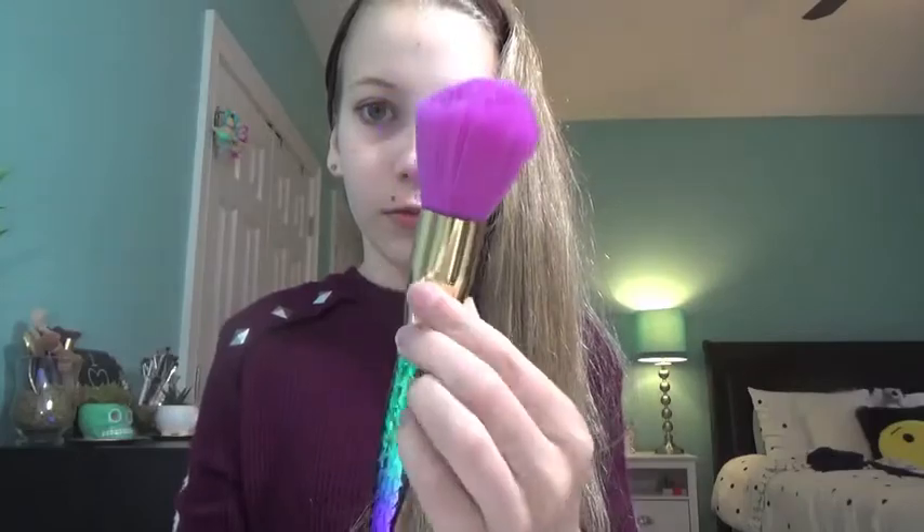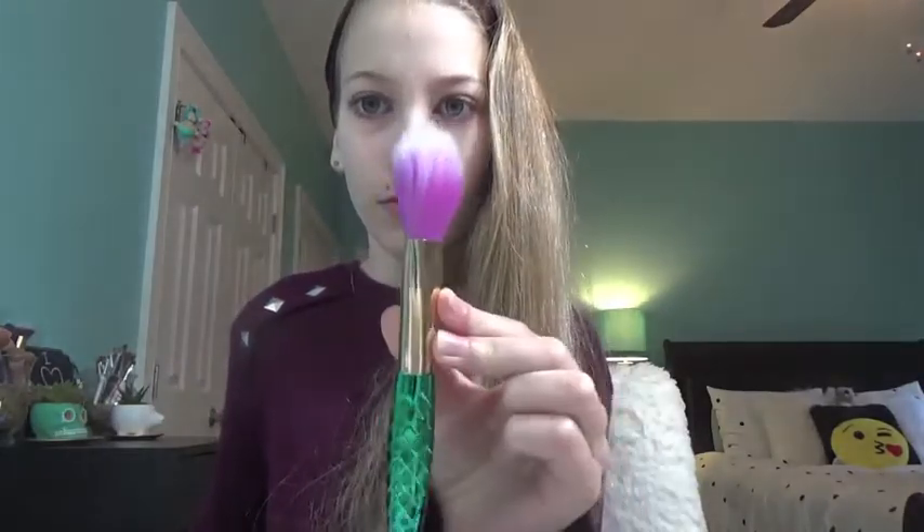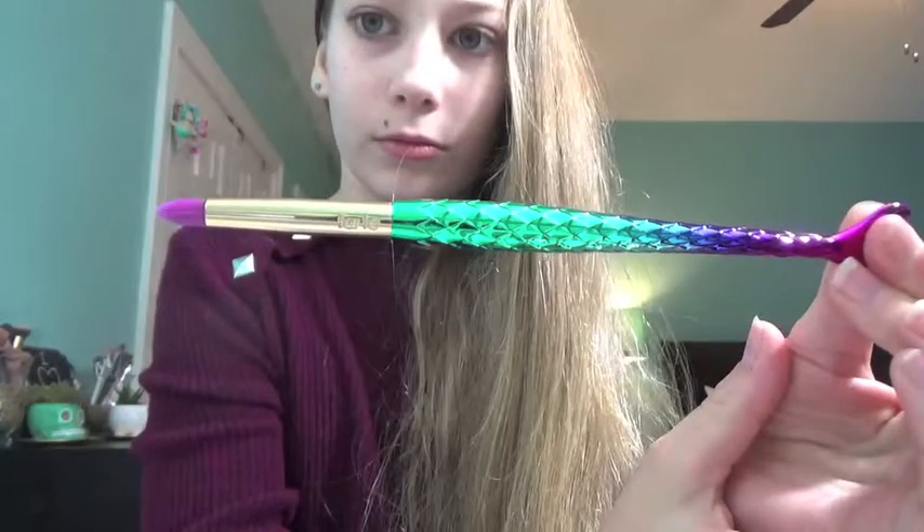Inside you get five brushes — three of them are face brushes and the other two are eye brushes. You get one big fluffy powder brush, a bronzer or blush brush, a highlight stippling brush, and then two eye brushes: one is a little packing brush and the other is a really dense pencil brush. The packaging on these brushes is super cute and they feel really well made — quite heavy with super soft bristles.